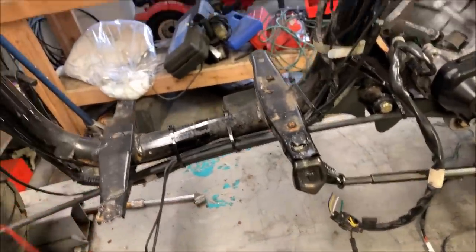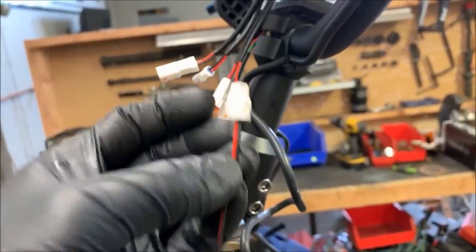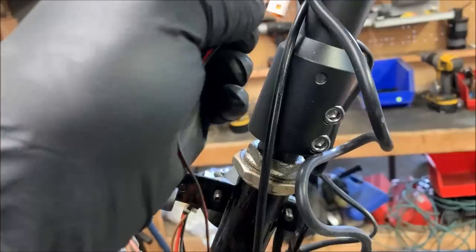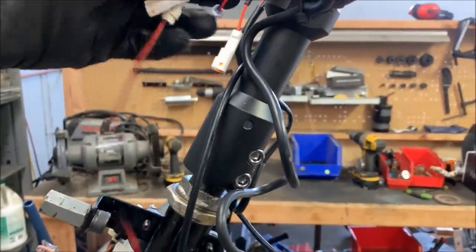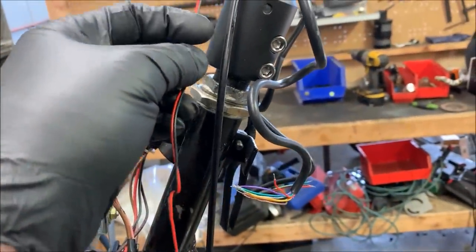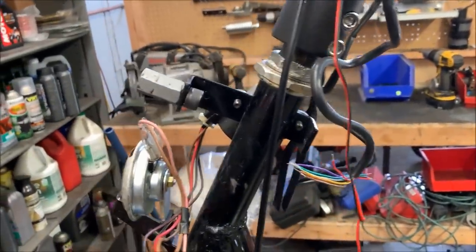The very first thing you want to do — there are a few different connections that go into the back of the Vapor. The first thing you should hook up is the power and ground wire. On the Vapor, the power and ground is a male two-pin connector, and they made it so it basically only goes into one spot, so you can't make a mistake. Your first step is locating your key-on power — you don't want to wire this directly to the battery, otherwise the Vapor will be on all the time. You want it to turn on when you turn your key on.